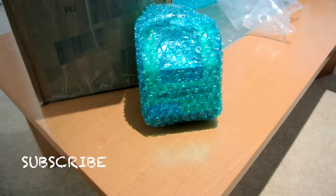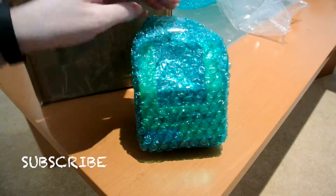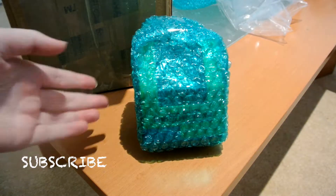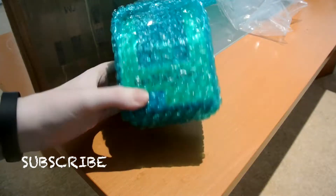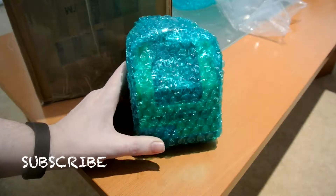Hey guys and welcome back to my channel. Today I want to do an unboxing for you. I bought this from a Facebook group, which I'll leave in the description below. If you are in the UK and Ireland, be sure to check out this Facebook group — you can trade and buy Vinylmations there.